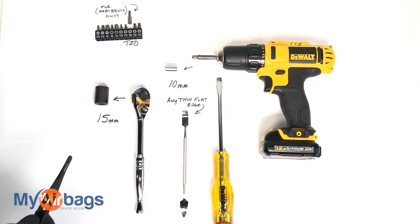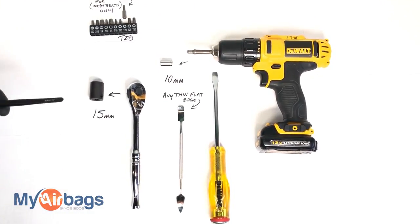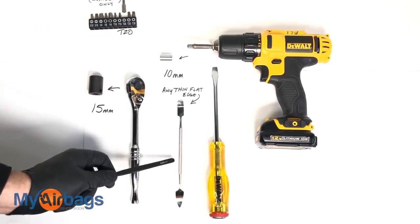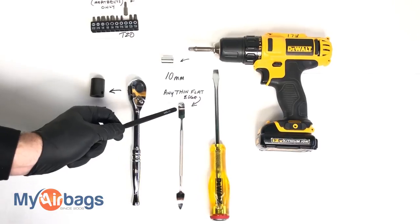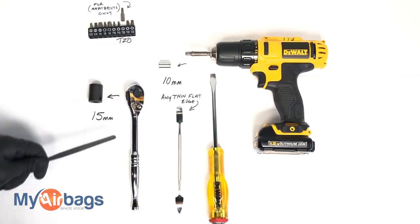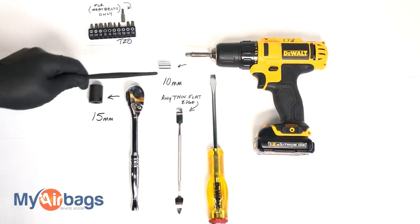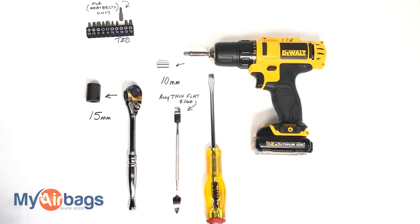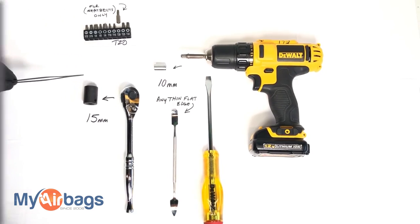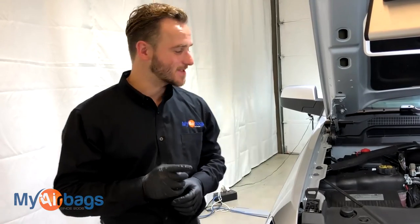These are the tools you're gonna need for the Chevy Silverado: a power drill, a flathead, and a thin flat-edge tool — anything with a thin flat edge will do just fine. You'll also need a large socket wrench with a 15 millimeter and 10 millimeter socket, and for the seatbelts you're gonna need a T20 bit.